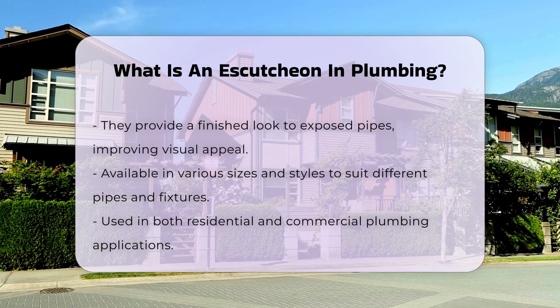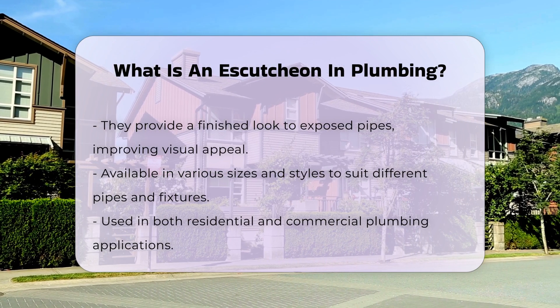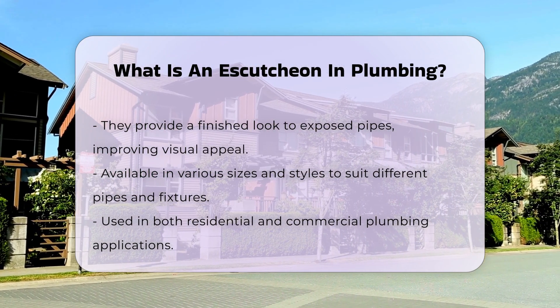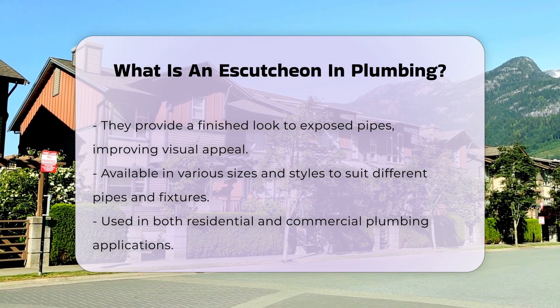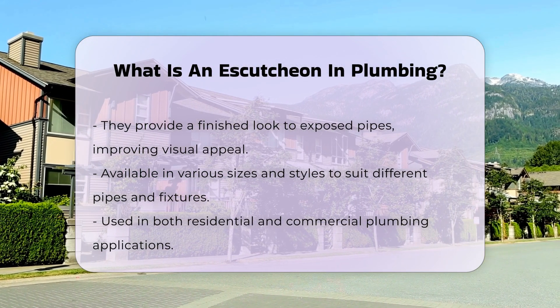Escutcheons come in various sizes and styles to accommodate different types of pipes and fixtures. They can be found in residential and commercial plumbing applications. When installing or replacing an escutcheon, it is essential to choose the right size.